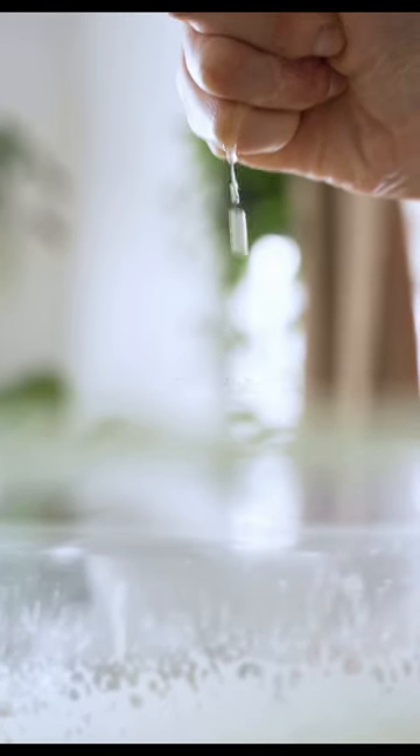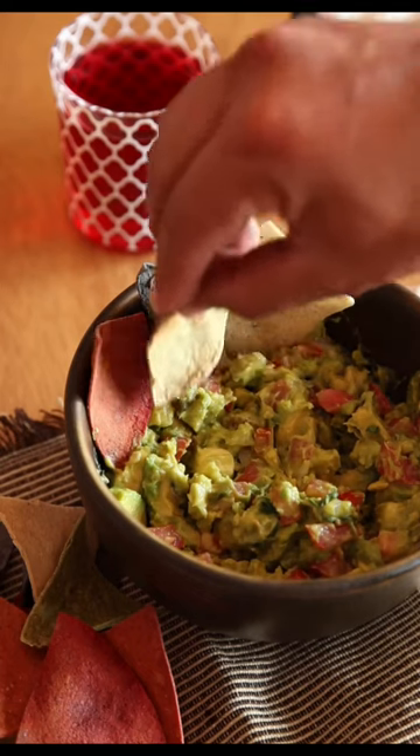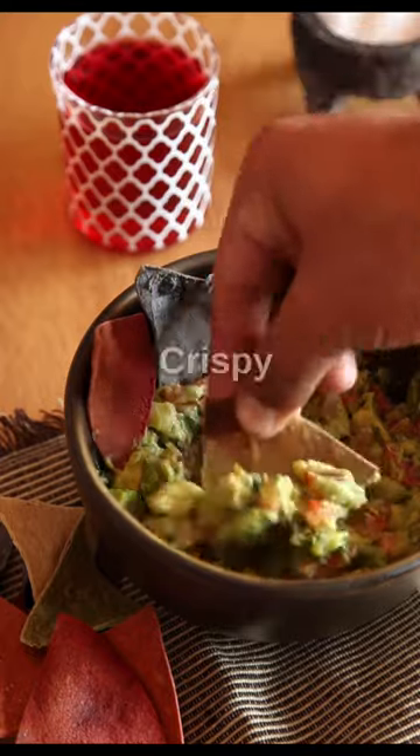Season with salt and pepper to taste and mix until well combined. There you have it — enjoy it with crispy tortilla chips.